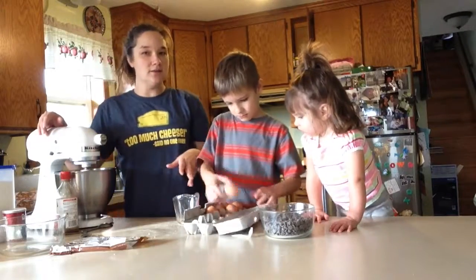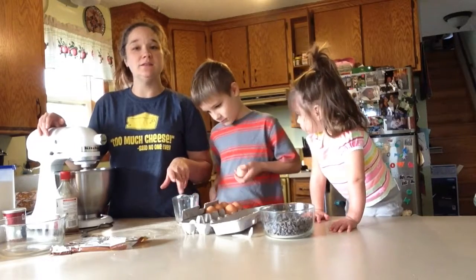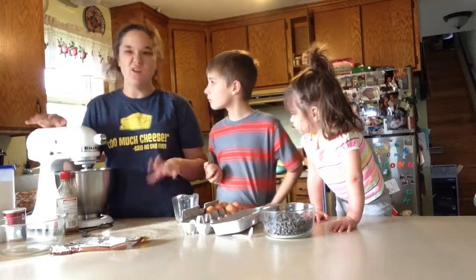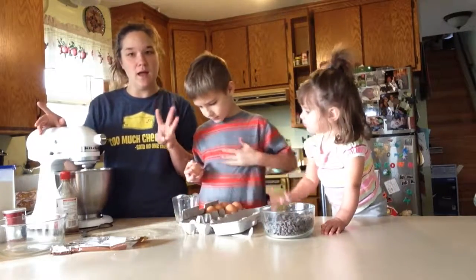What we're working on is egg-cracking skills. What we do is we crack them in a bowl, so in case we get shells in there, we can easily pick them out. Yeah, so we just get them all. We need three eggs.